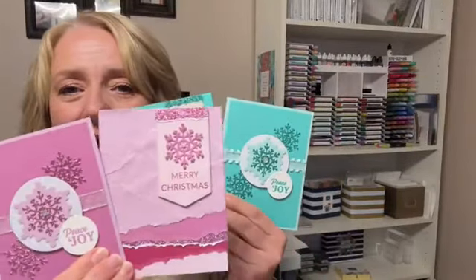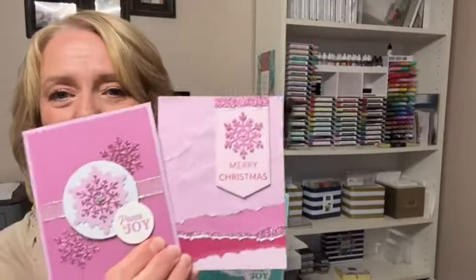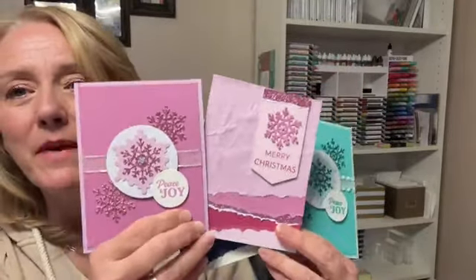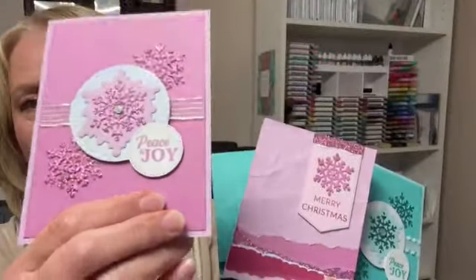Here's the fun part — I did the exact same thing but with a purple look! Isn't that fun? So you've got purple options or the original blue options. The colors are Berry Burst, Petunia Pop, Fresh Freesia, and Bubble Bath — they're really, really pretty and they have the same glimmer that you see in blue.